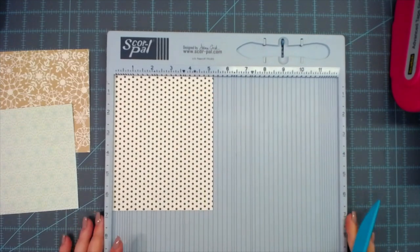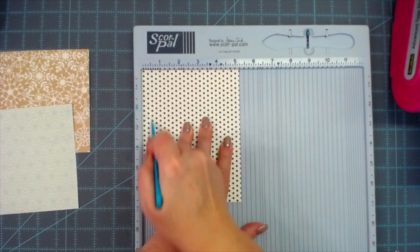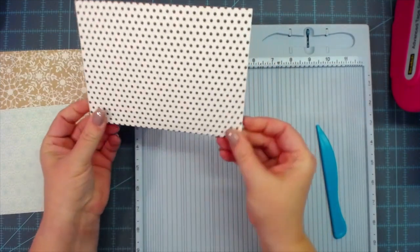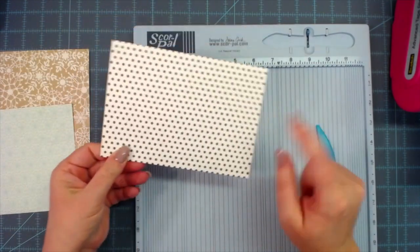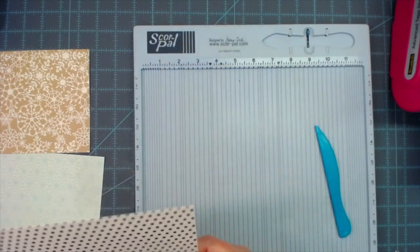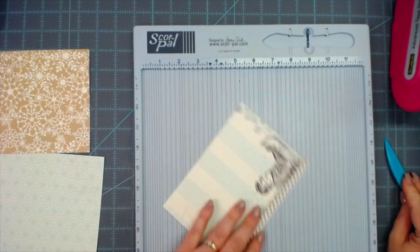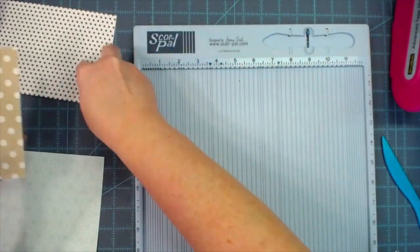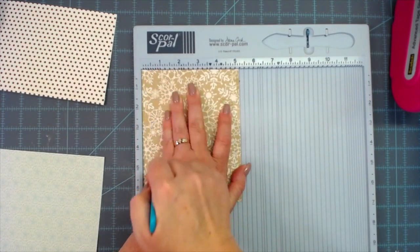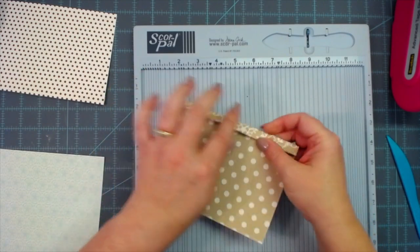I'm going to get my scoring tool out and on the five and a quarter side I'm going to score at the half inch mark. This authentic cardstock is a little thicker, so I went ahead and went over it a few times. I hate that I'm covering up that little chubby baby on the back — I miss that baby stage! Of course, if we had a baby in the house I would say I can't wait for them to get older — isn't that how it goes?